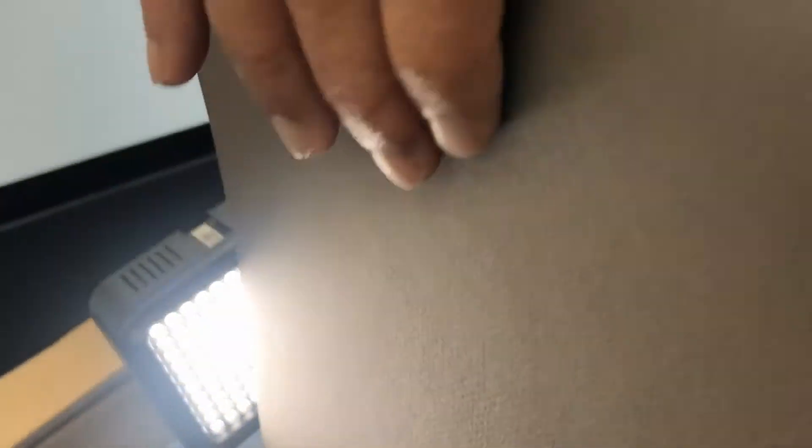Here's an up-close view of the Canson Mi-Teintes Pastel paper. This is the heavy tooth side — when I hold the paper perpendicular to a light source, you can see the waffle grid. Come over here to this side and we don't see that grid. It's more just standard smooth tooth to the paper.